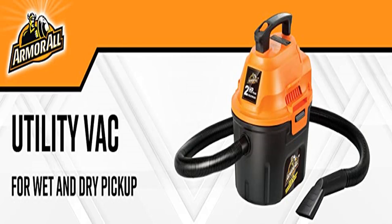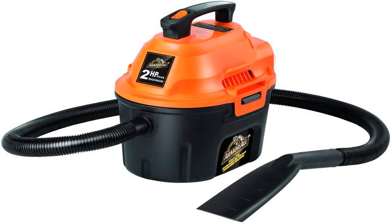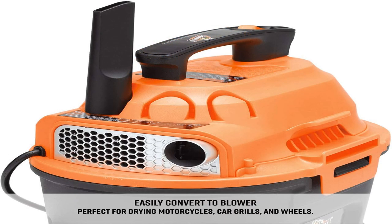Armorall 2.5 Gallon Utility Wet-Dry Vacuum. If you're tired of paying for an oversized shop vac for your small workspace, then wouldn't it be great to have a smaller, more affordable shop vac that doesn't threaten to blow out your eardrums? The Armorall 2.5 Gallon Utility Wet-Dry Vacuum is small, compact, lightweight and portable, with a top handle making the unit easy to manage.